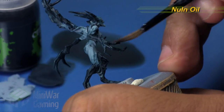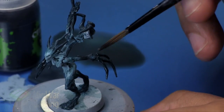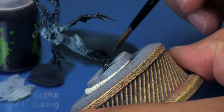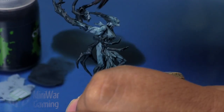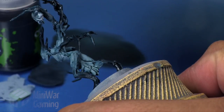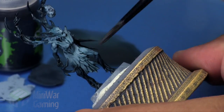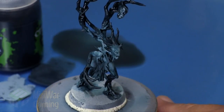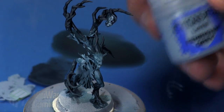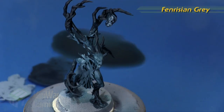Nuln Oil is next. In the same regard, we're going to apply this to the fingers to get those nice and black, onto the feet, and about halfway up the Incubi Darkness transition on the rest of the limbs and branches. We want that area to be nice and dark. We could come in with Abaddon Black, but I don't feel it's entirely necessary — the Nuln Oil leaves behind those nice hints of blue.